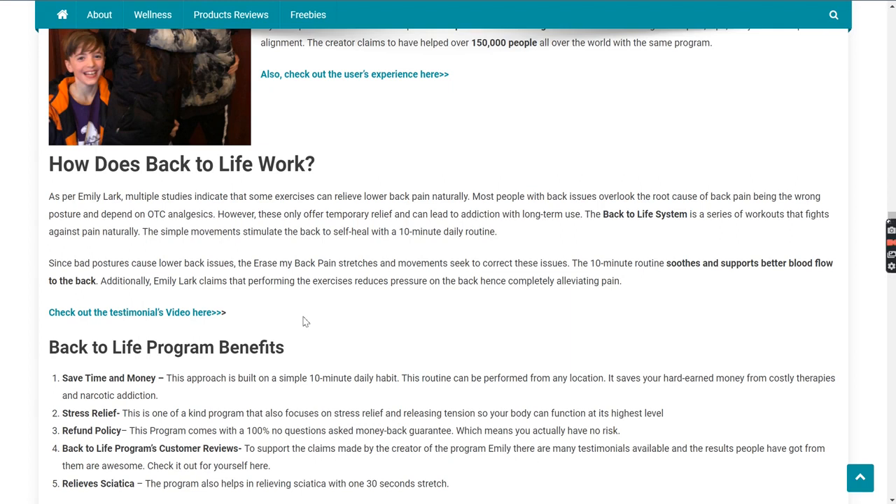So how does this program actually work? Emily says that the reason behind most back pain is not something very special, but posture. In some cases there could be an accident, like in her case, but most of the time it's the postures we hold throughout the day that affect our back. Multiple studies indicate that exercises can actually relieve lower back pain. Most people with back issues overlook this root cause and depend on OTC analgesics, which only offer temporary relief and can lead to addiction with long-term use. The Back to Life system is a series of workouts that fights pain naturally — no medicine or pills required — and it is just a 10-minute daily routine you can do from anywhere.